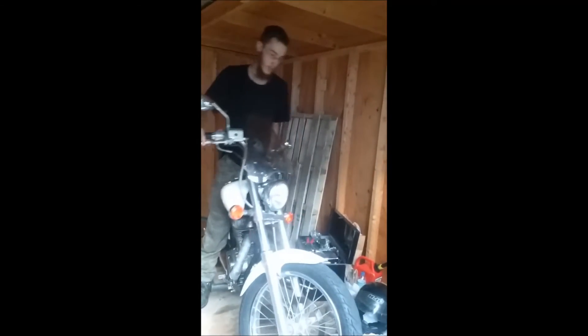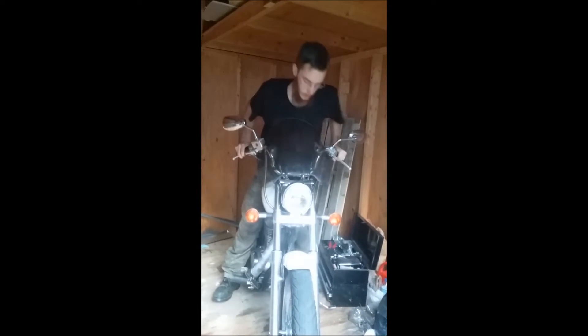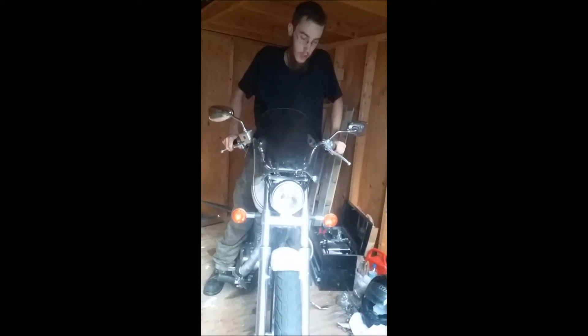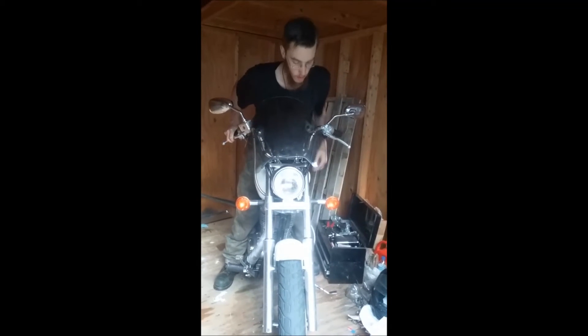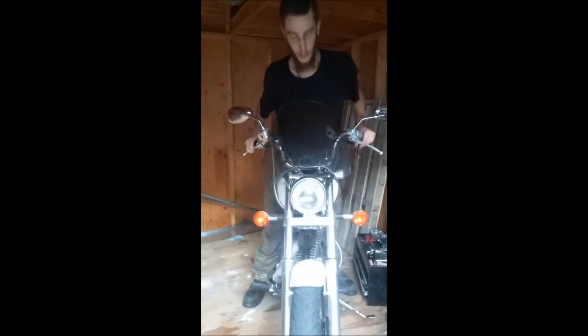Basically all you need to do is take your bike, like so, hold your front brake in, just flex in and out on the forks. You can already feel with this bike that the suspension is kind of loose, but the forks should not be this springy like this.